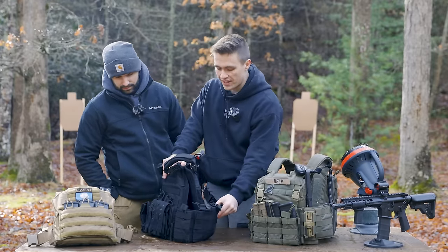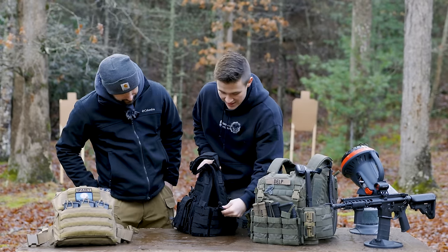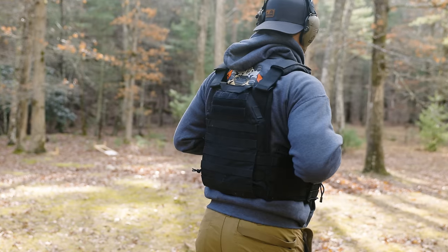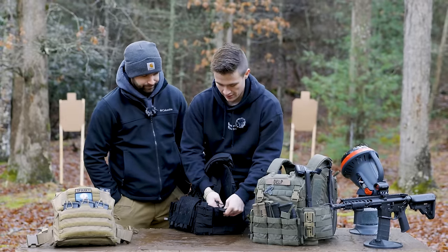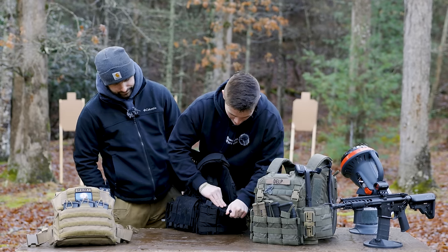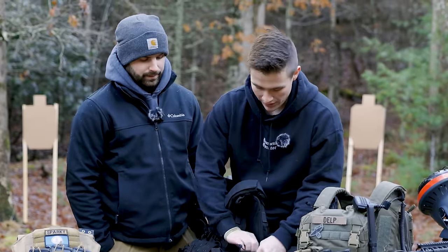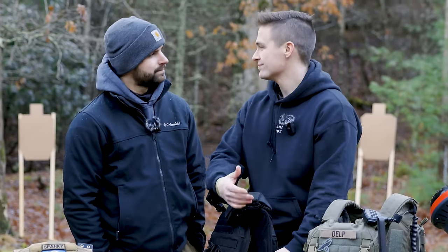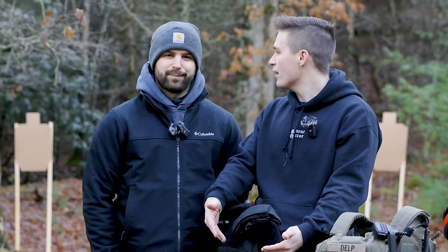On the side, this comes with literally an insane amount of mag storage. You got the cummerbund that wraps all the way around — it does come with a cummerbund. The cummerbund has rifle mag pouches MOLLEd in, but you can pull those out if you want. And you can see this is where you start running into $80 quality — I was trying to un-Velcro it and the stitching is already pulling off the side. It's an $80 plate carrier from Amazon.